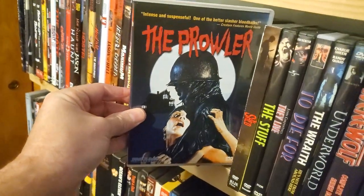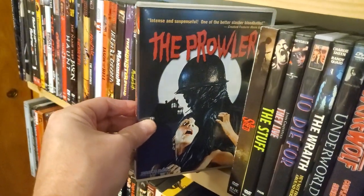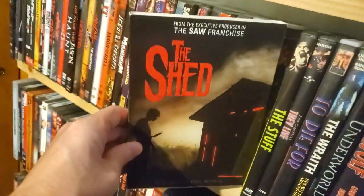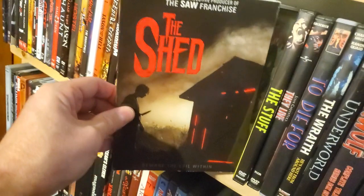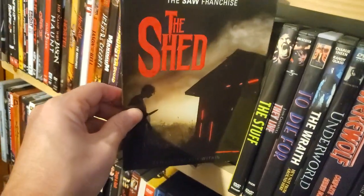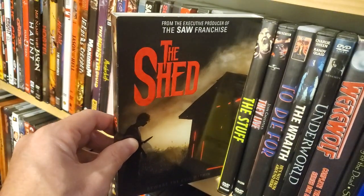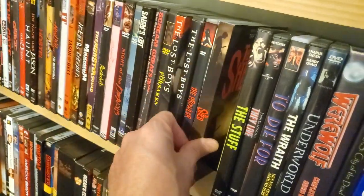The Prowler — got this on Hamilton Book about a year ago. Wanted to pick up the Blu-ray but got the DVD instead. The Shed — which is actually a really good release. It's one of those kind of Walmart horror movies, but it's pretty good. It's kind of like a cross between — well, it's kind of like Fright Night in a way.